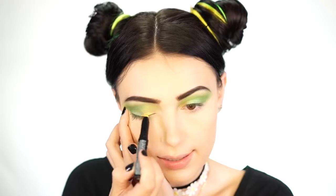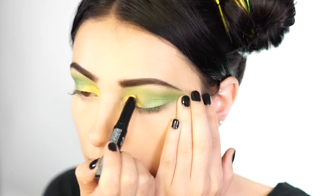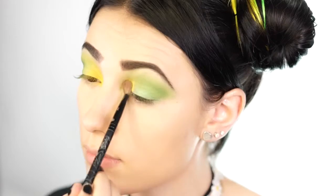Next I take a yellow eyeshadow stick by NYX and apply it into the inner corner of my eye — that's where I'm doing the pop of yellow. I bring it up a bit, then take a fluffy brush to blend it slightly. Then I go in with a yellow shadow by NYX — one of their primal shadows — and pop it right in the inner corner for a really pretty yellow.